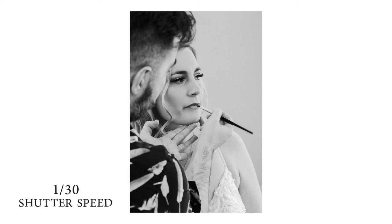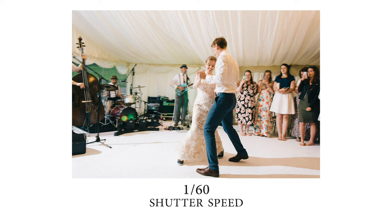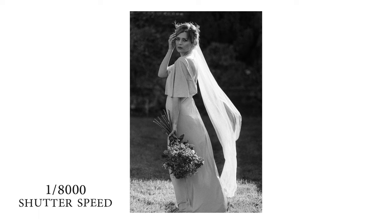The shutter speed controls how quickly the photo is taken by the sensor of the camera. If you have a shutter speed of 1/30th of a second, the camera opens the shutter, takes the photo, records it to the sensor, and closes it. This works in film photography as well. The higher the number — 1/125th, 1/180th, 1/200th, 1/500th, 1/2000th of a second — that gap where it opens and exposes the sensor gets shorter and shorter.